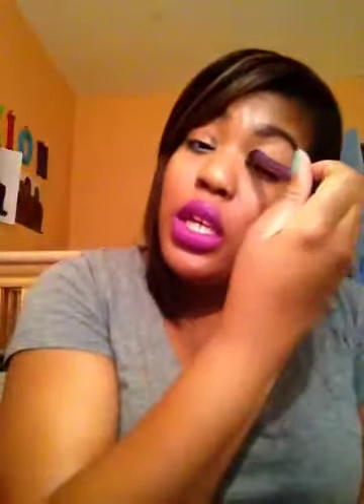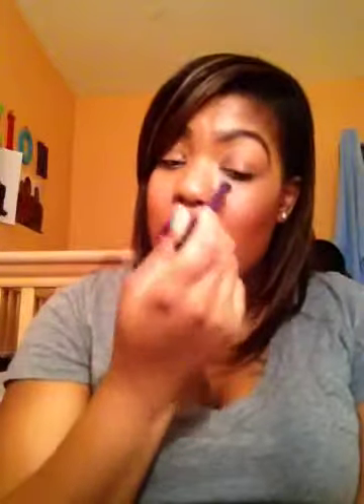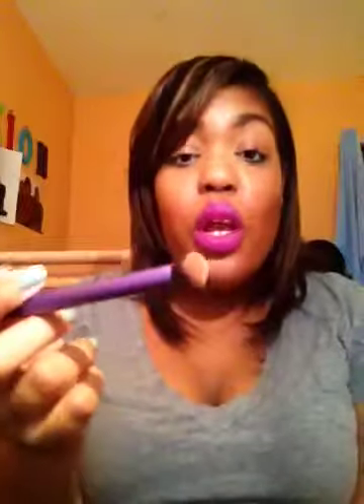This one right here is called the Deluxe Crease Brush. I'm not really sure what a crease brush is or how it's supposed to look, but I did use it when I tried to do my eyeshadow. I used it to get right in the crease, and I think it was a little fat for that — I didn't really like it. But you could use it for under-eye concealer, blending it out, or maybe contour on your nose.